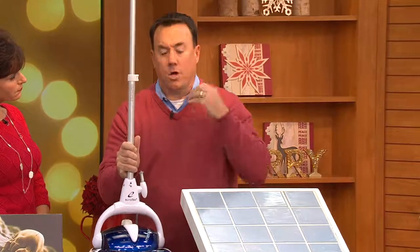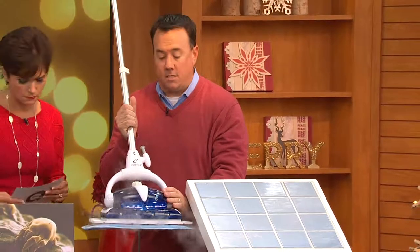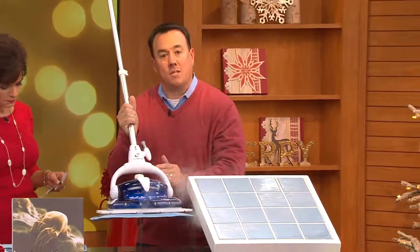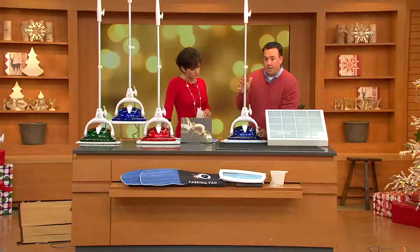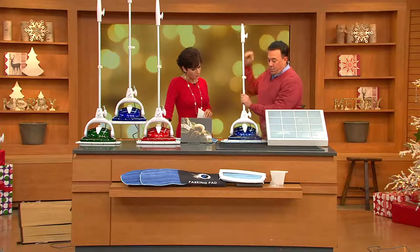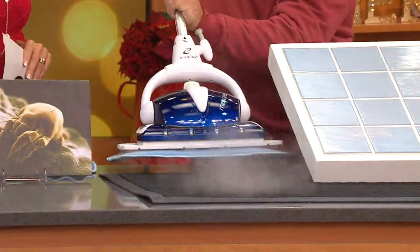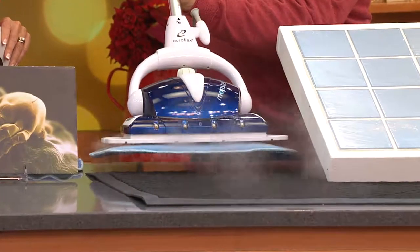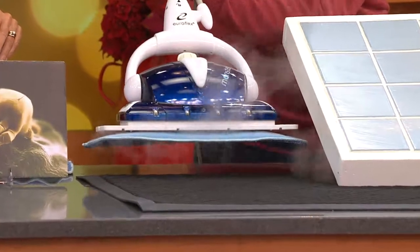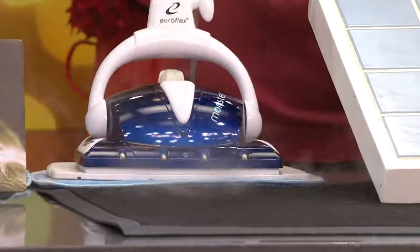So you're getting great monster power, great monster technology. You're getting what we call steam on demand. All you have to do is tilt this back to get the steam started and push it forward again. And what I really love more than anything else is this trigger — these steam jets. This is what makes it one of my favorite steamers I've ever seen, because you can go under things like your refrigerator, your oven, and steam, clean, and sanitize all in one shot.